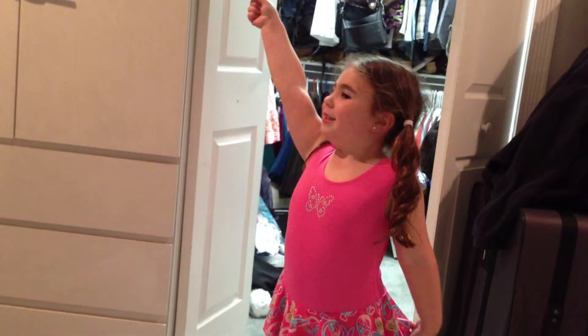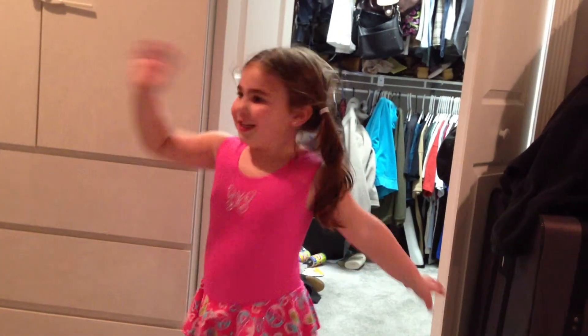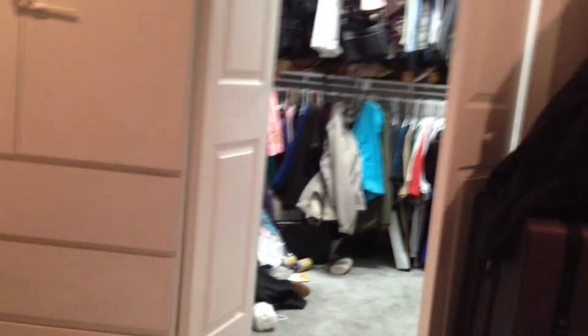Hold your pose. Hold your pose with a big smile. Beautiful. That's the end. And then you wave and walk off. All right, give it a minute. Then we go.